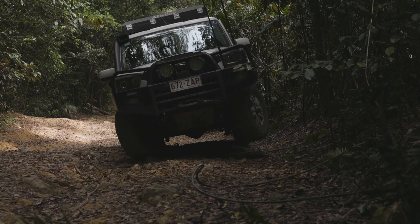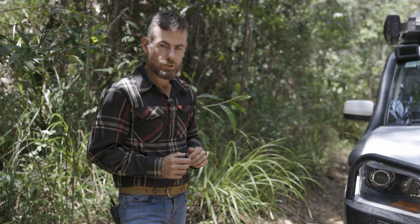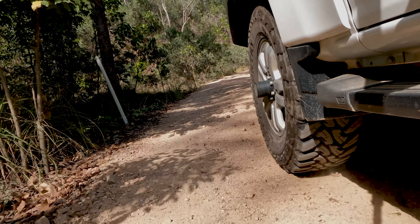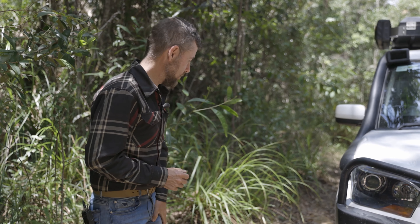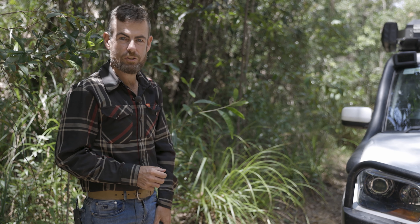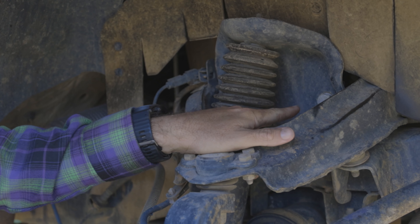Driving along the track we heard a little bit of a noise from the front of the Mahindra, so we've just used nature's jack and put the vehicle in a bit of a washout so we can lift the front wheel off the ground and we'll see what's making this clunking noise under the front.